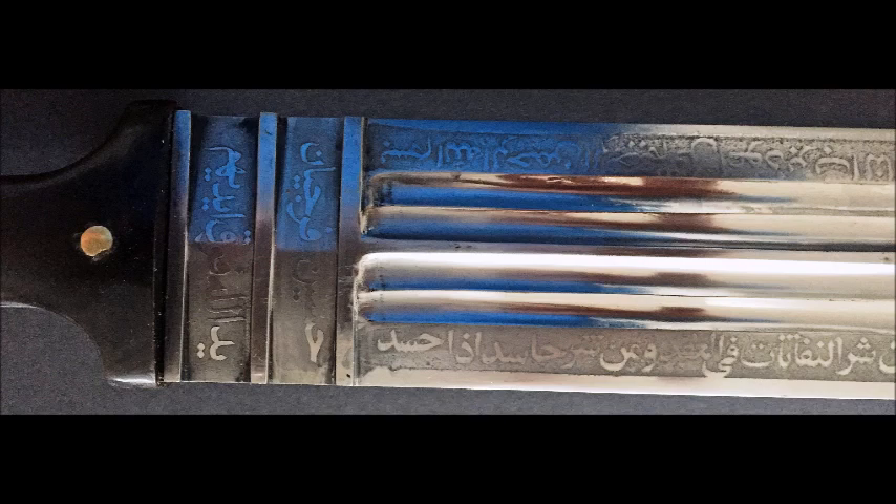On this side, the inscriptions read: on top is the maker's mark — Hossein Afanajian — and below, the inscription translates as: 'There is no hand above God's hand.'